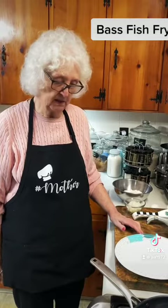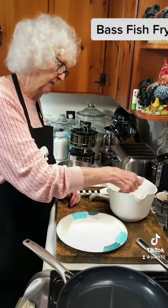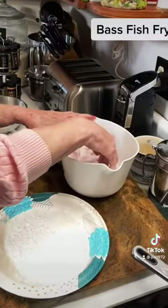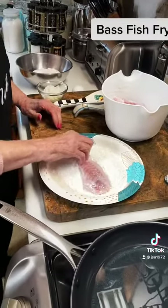I'm gonna go ahead and do John's video on it and put some fish on. I've already got them salted and been soaking them in buttermilk. Now I'm gonna put them in this flour and meal.